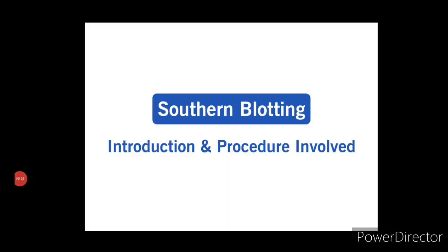Hello friends, welcome to my YouTube channel. The topic I am going to discuss today is Southern blotting technique, which is one of the most popular and widely used techniques for detection of DNA. In this video, I am going to discuss two things: a short introduction to Southern blotting technique, and the procedure involved in Southern blotting. Before going into the details, I want you all to understand the principle and working of agarose gel electrophoresis first.